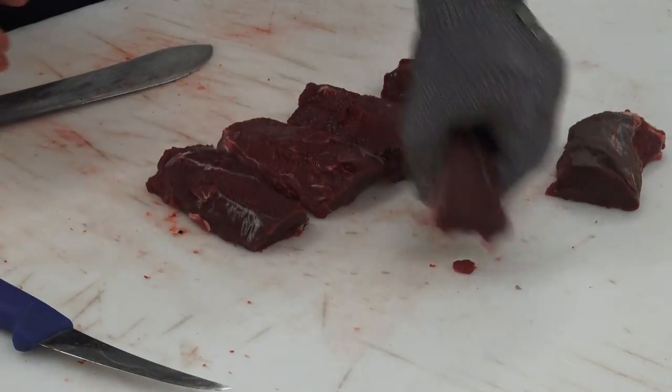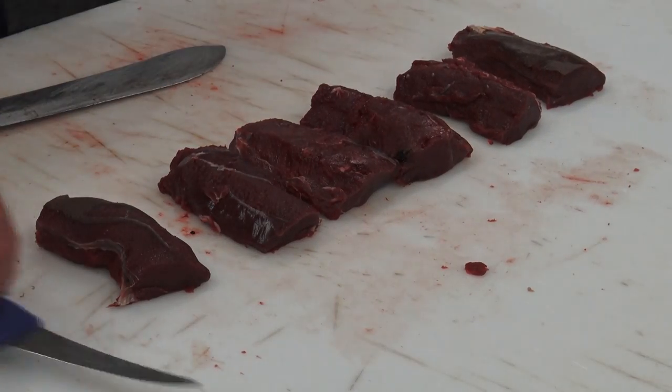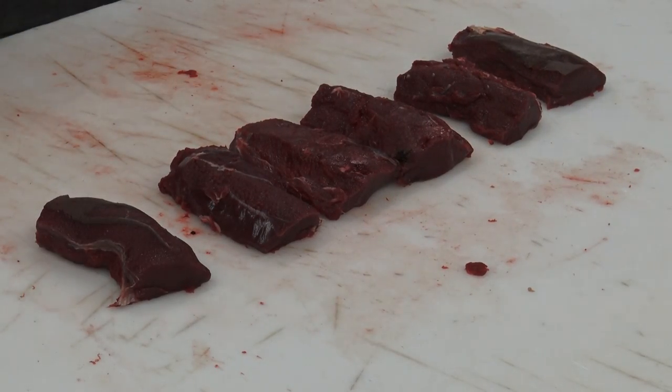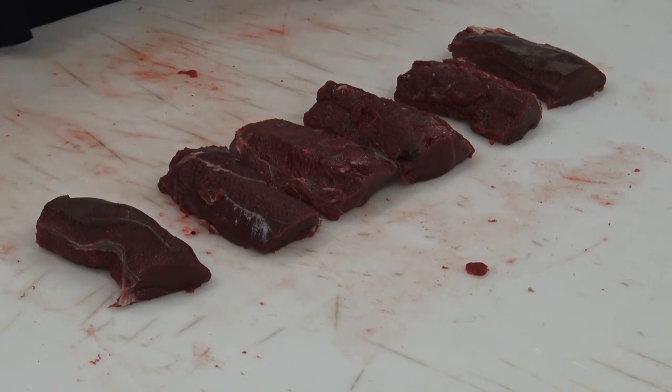We can fry these, or barbecue them, or grill them. Season them with rubs — anything you can buy in a quality shop. It doesn't need much: salt and pepper, garlic — anything you can think of.